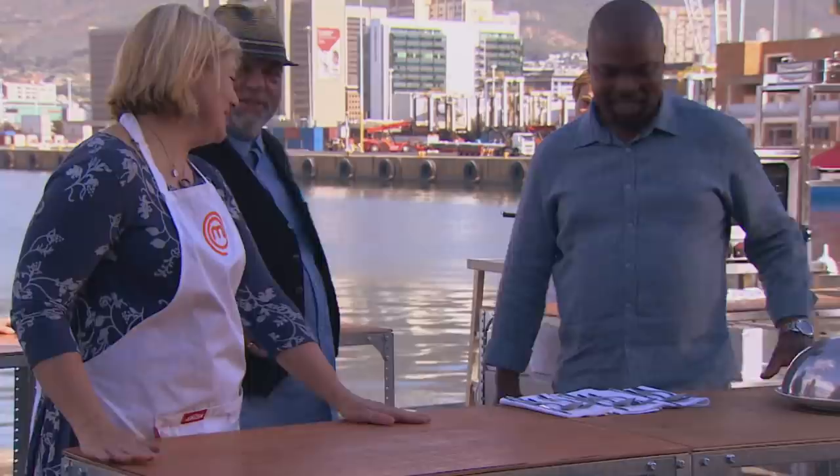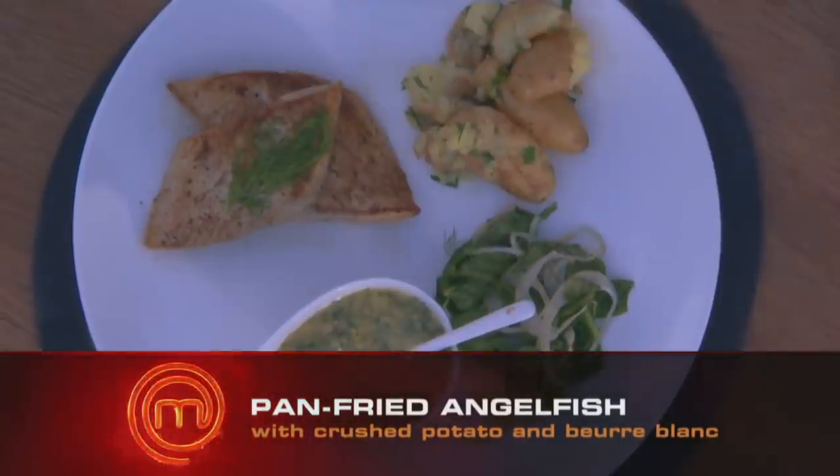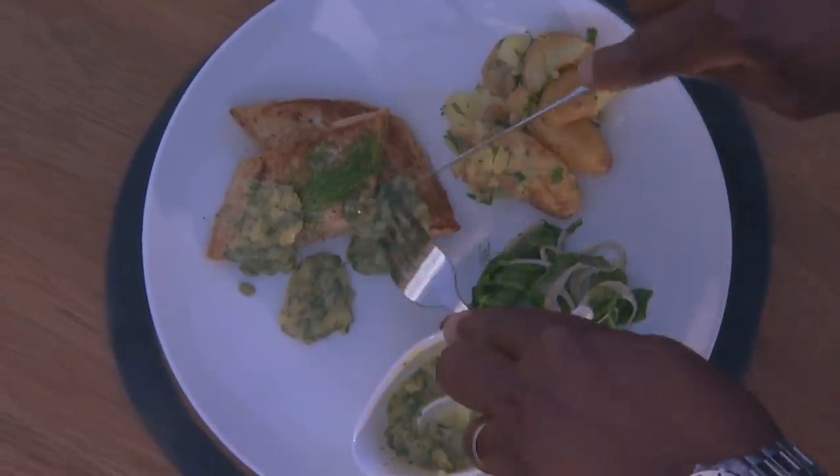I'm worried about the fact that I took the skin off. A lot of people didn't take the skin off, and I don't know whether I made the right decision. Looking a bit nervous — I'm terrified. Skin off — yeah, a few people did take the skin off.